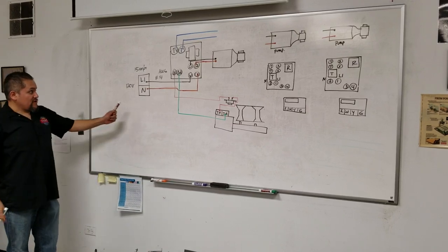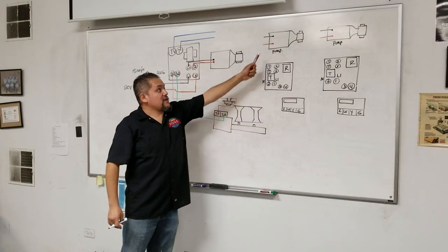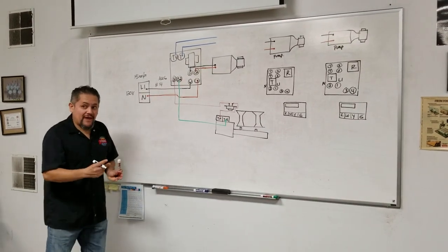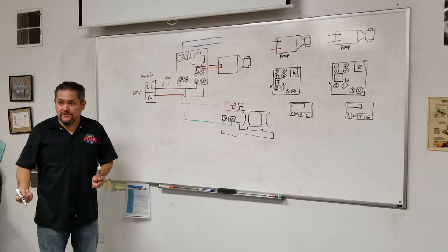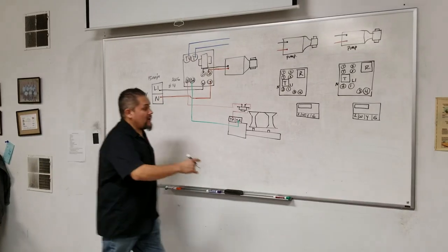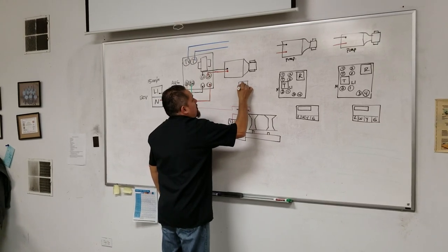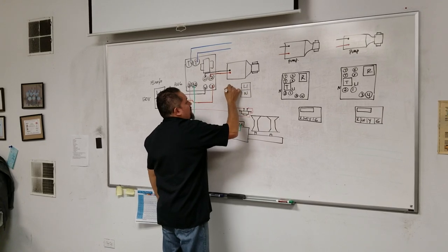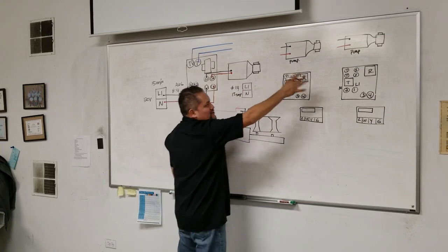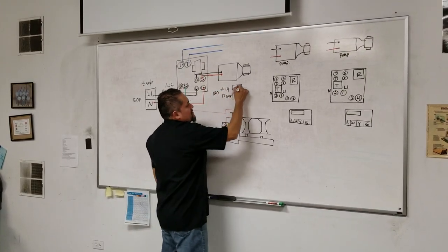If you add more pumps drawing from the same circuit you could overload it. In that situation you'll need a separate breaker — one breaker just for the boiler, and then add another circuit breaker with a number 14 gauge wire at 15 amps. That should be okay for two pumps, for example. So now that we have 120 volts here on a 14 gauge, 15-amp circuit, it's okay to send Line 1 to all these controls.